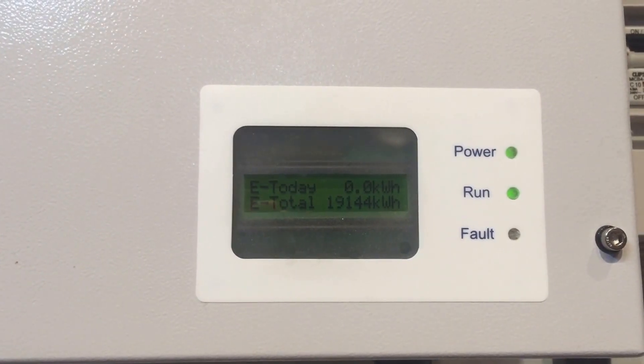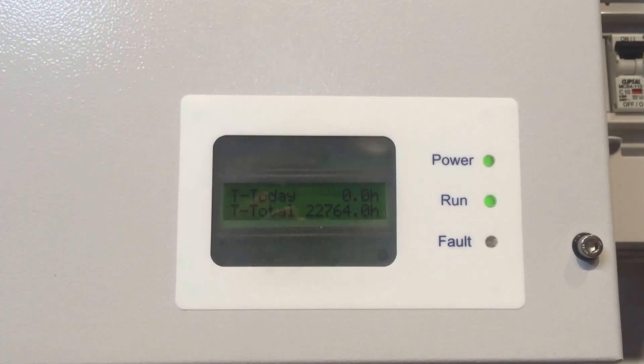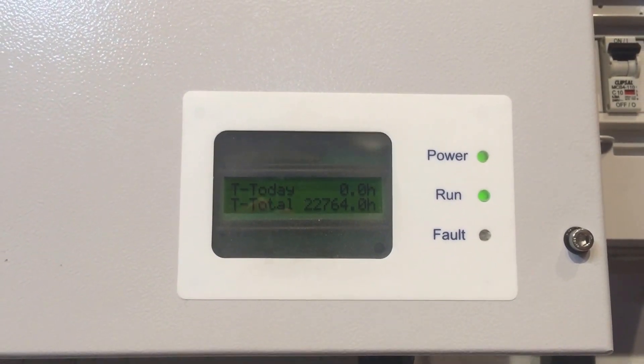It says it's working — the power light's on, the run light's on. They both need to be on for the system to be producing, but it's not actually producing any power.